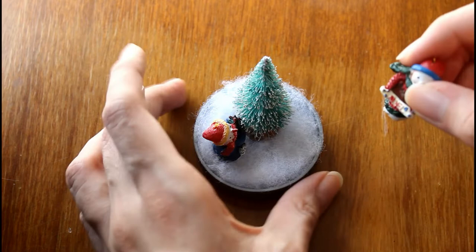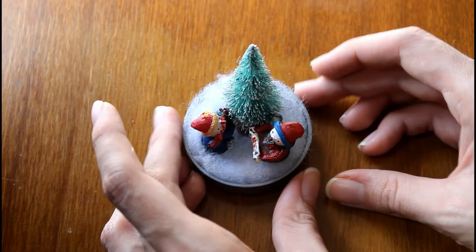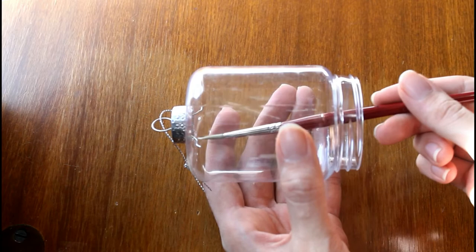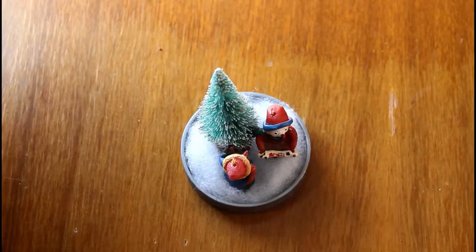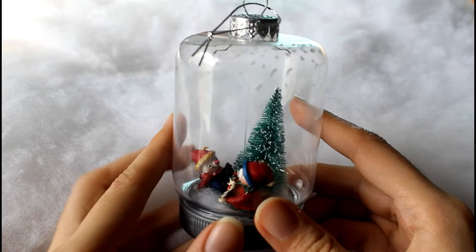You can add as many miniatures as you want depending on their size and the size of the ornament. Lastly, we are going to paint some snow again, starting at the top and going down the sides of the ornament. Once dry, put the ornament together and now you can decorate your Christmas tree.